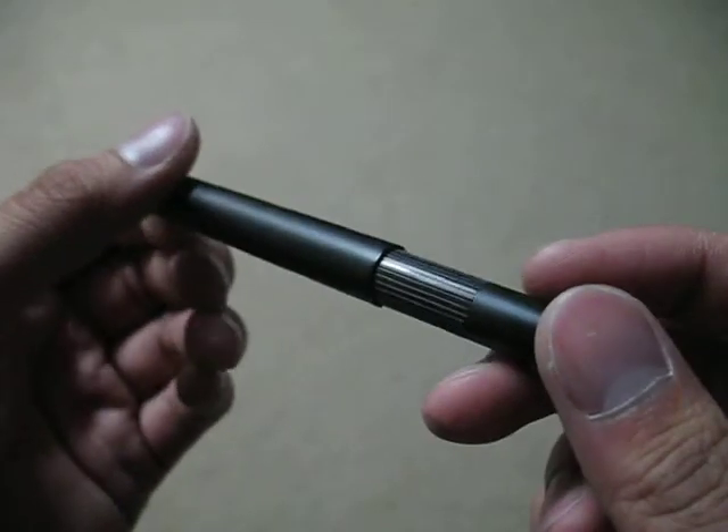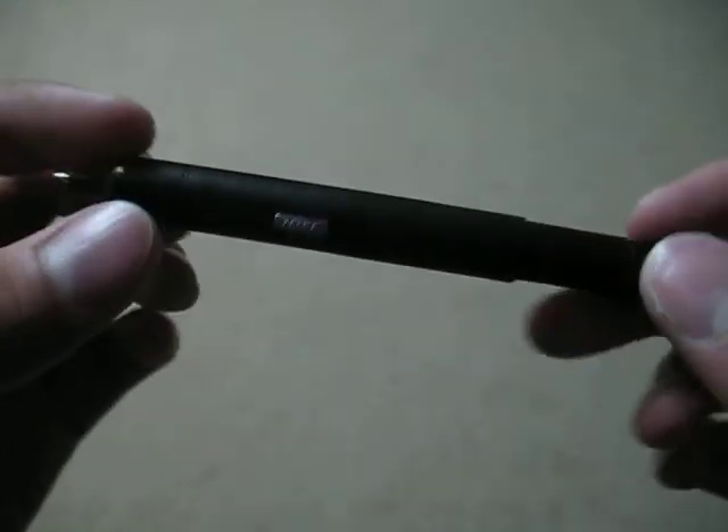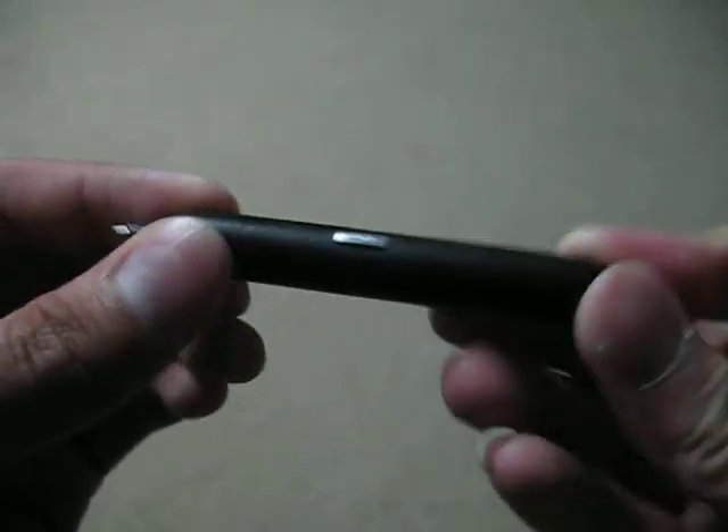The ink cartridge is a ballpoint pen, but you already know that. And that's about it — most of the weight's in the front. I can't really thumb-troll this though. And that's about it. I will see you later.